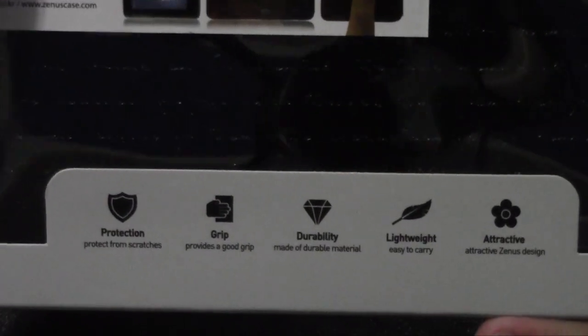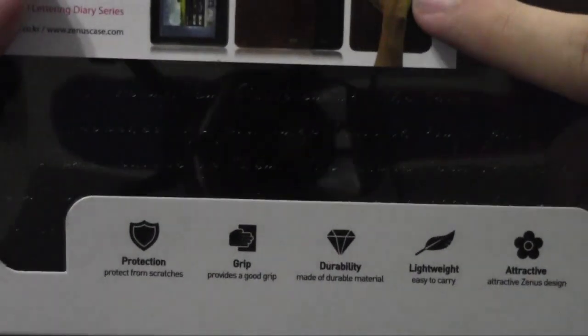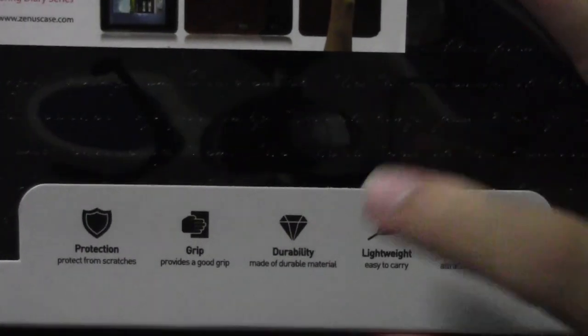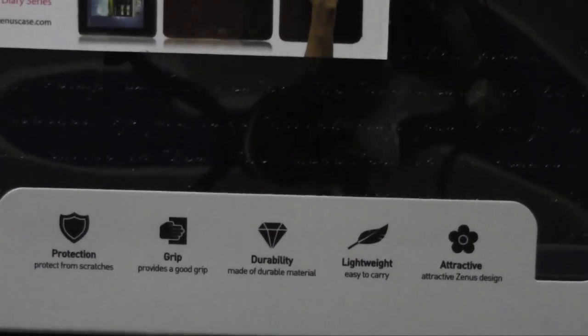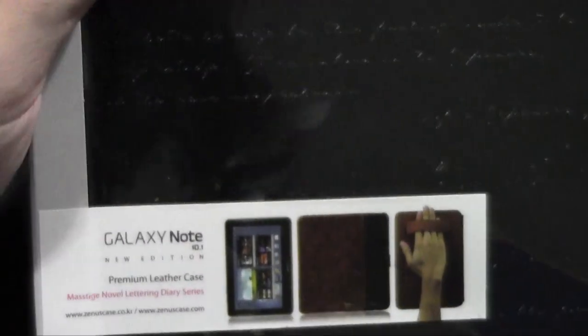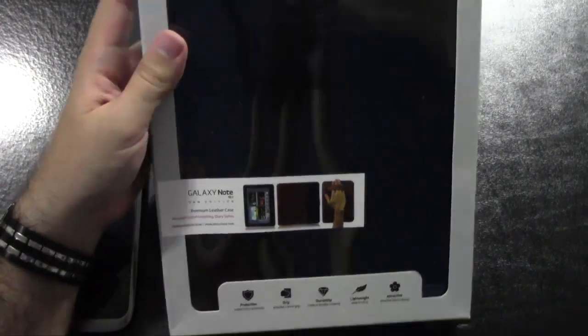So you have a couple of things. One, the protection is really nice, of course. It does have a grip strap that you can actually put your hand through. Durable, lightweight, and it's attractive. I mean, if I'm going to have something on my arm, it's got to be attractive. But that was really bad, I'm sorry.